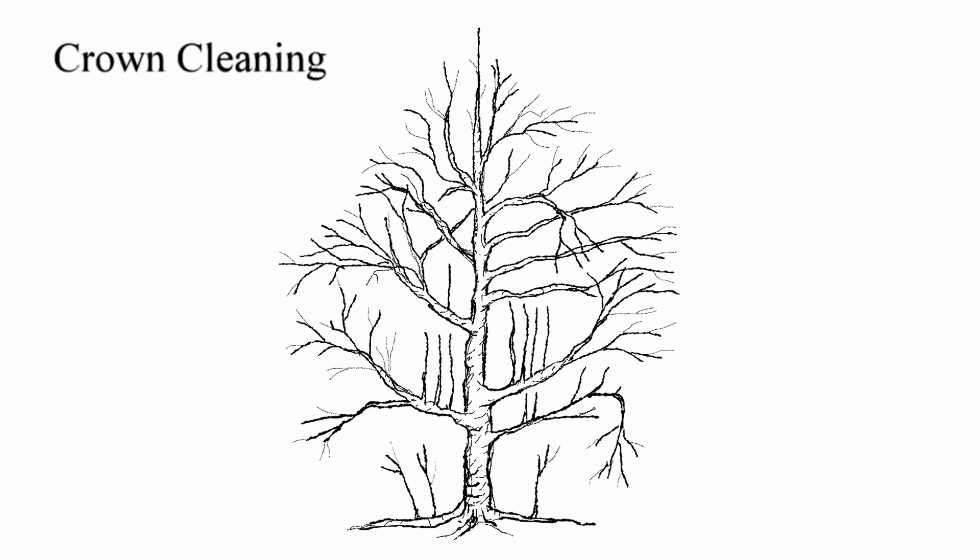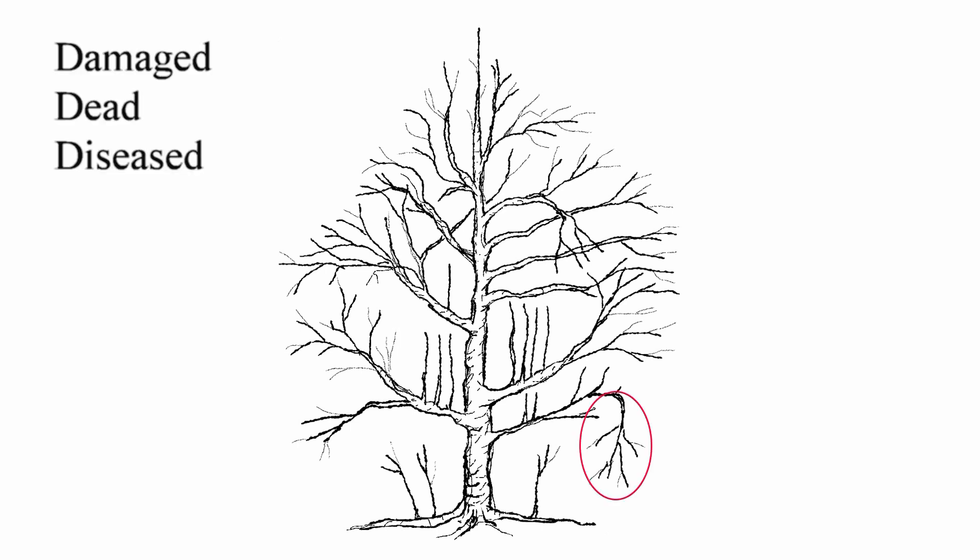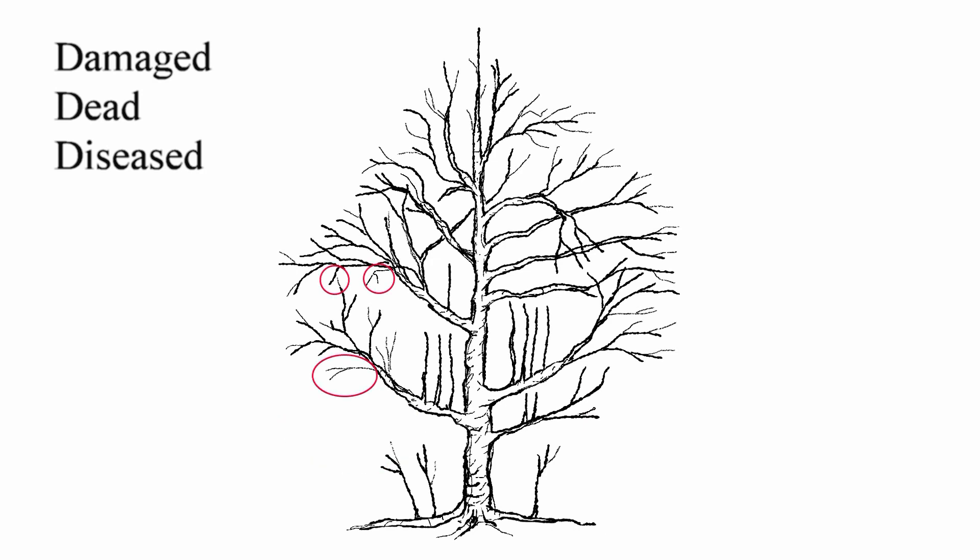Crown cleaning is the most common and is done to keep a tree healthy. It is the selective removal of the three D's: damaged, dead, and diseased branches.